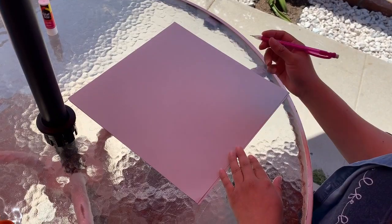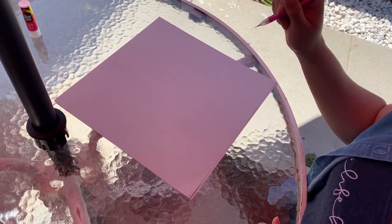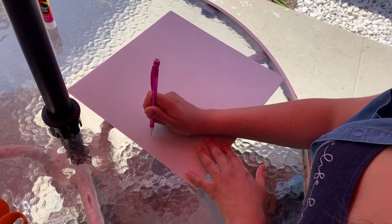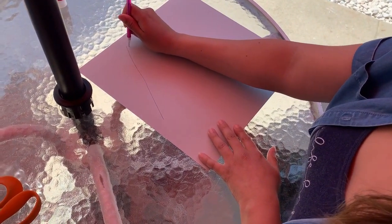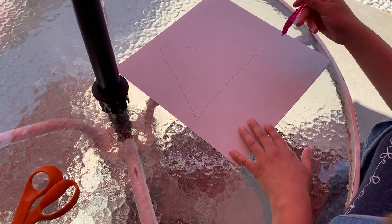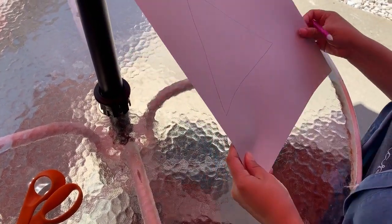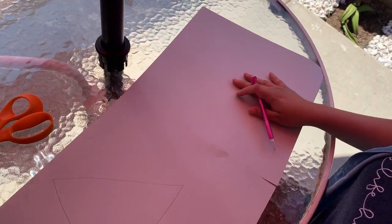The first thing is I'm going to grab my pencil and I am going to go ahead and draw my triangle. Now this one is going to be the biggest triangle. If you remember, it has three sides — so that's one side, two sides, and then the bottom side to connect it. And there goes my biggest triangle.